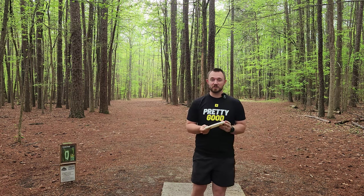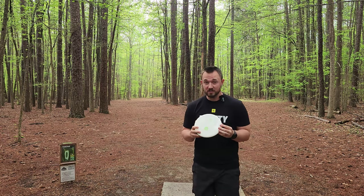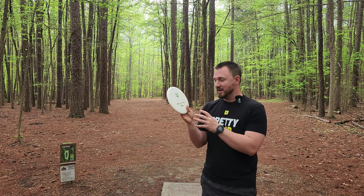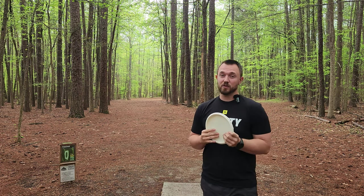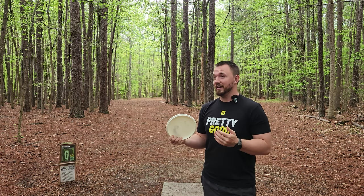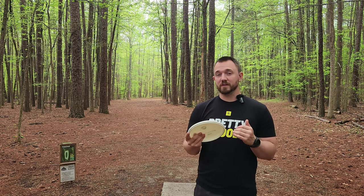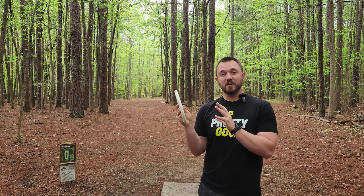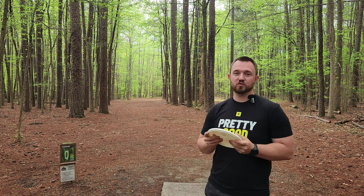What is up guys? Today on Iceberg TV, I've got one of the most anticipated Discmania drops we've seen in a long time — the brand new P3X in S-Line plastic. This is one of those molds that have been floating around the Discmania collector market for a long time. They're very collectible, very high value. That's because it's one of the few really solid overstable putters that Discmania has ever produced. And now we're finally seeing it in the new S-Line plastic, a proper production run.